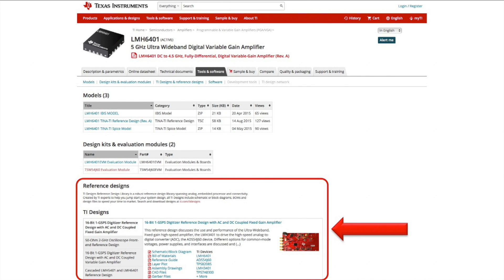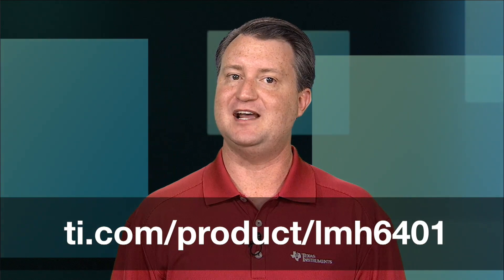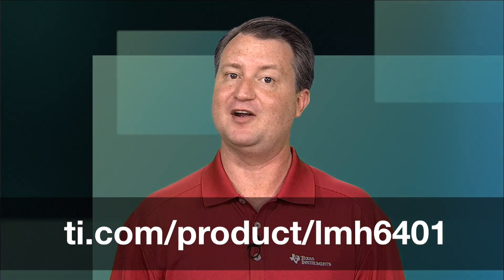You can also find reference designs on the Tools and Software tab that feature the LMH6401. One design is for a 16-bit, 1 gigasample per second digitizer that uses the LMH6401 to drive the input channel of the ADS54J60 high-speed analog-to-digital converter. There is also a reference design for a 50-ohm, 2 gigahertz oscilloscope front end that uses the LMH6401 as a driver for the 12-bit, 4 gigasample per second ADC12J4000 high-speed analog-to-digital converter.